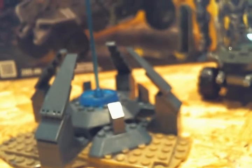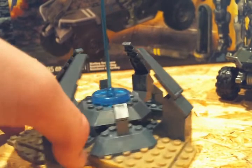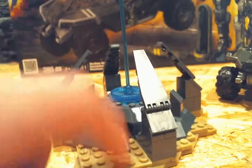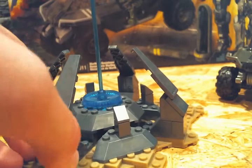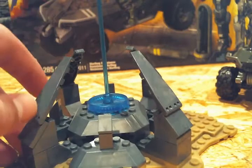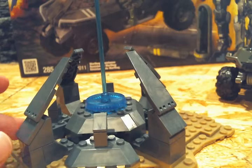On to the rest of the set. You get some sort of Forerunner structure — I'm not sure what it is, but it's pretty cool. It's on a big desert camo base plate, and it's like a bluish-grayish kind of color. Kind of like the Prometheans in the Quadron Clash set.